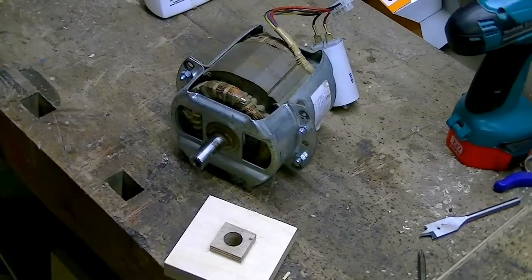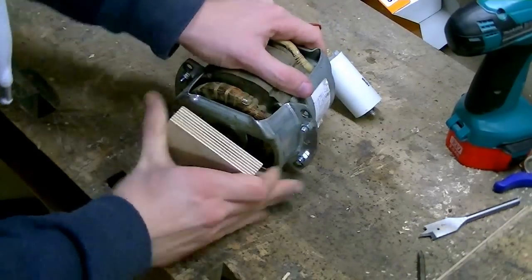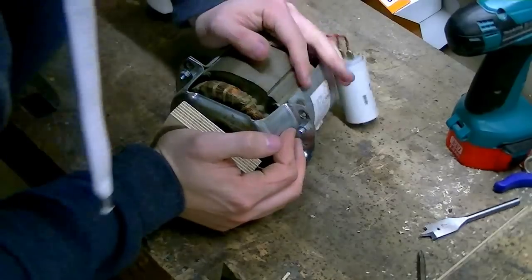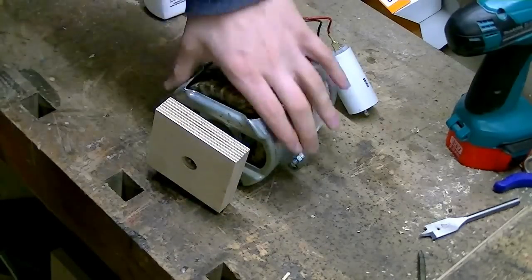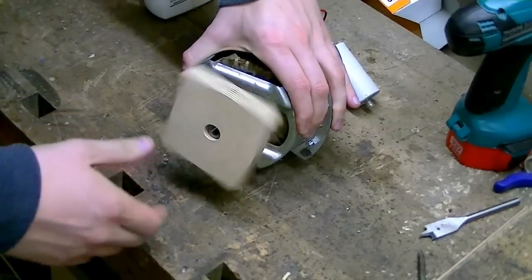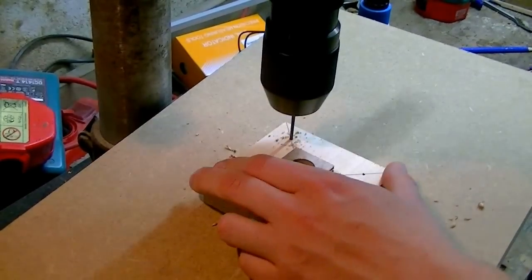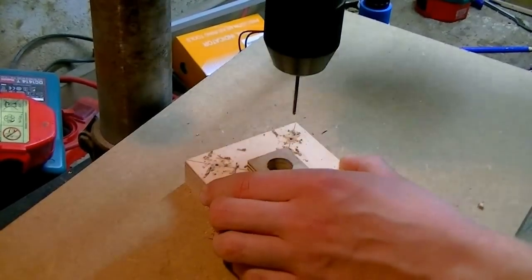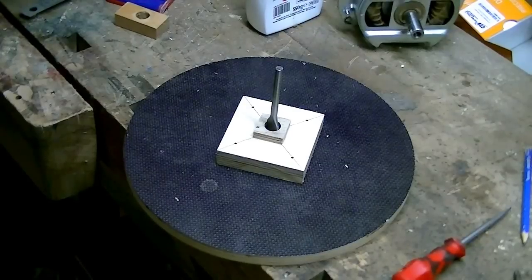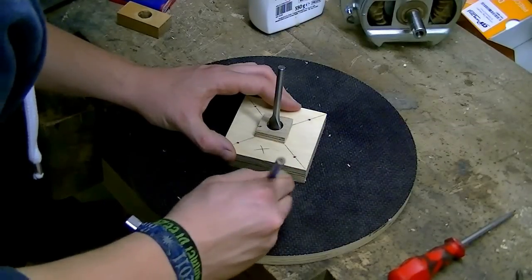This is a very simple one. I center the flange on the disc using a drill bit and then screw both together.